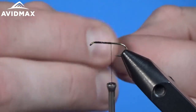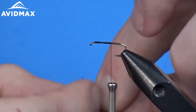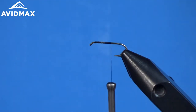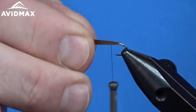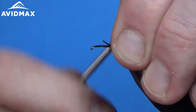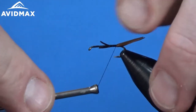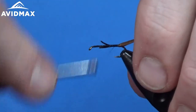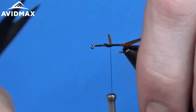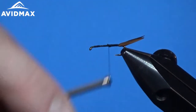The tail is brown goose biots, and similar to a lot of other patterns, you're going to tie these in splaying away from each other. This pattern has been around for a long time — it's a great go-to pattern if you're having a hard day and nothing else is working. I'm going to measure right at the length of the body, tie this in on the back with a couple of loose wraps, make sure they're where I want them, then tighten down and lock them towards the back. I'll clip out the excess biots and wrap those down.